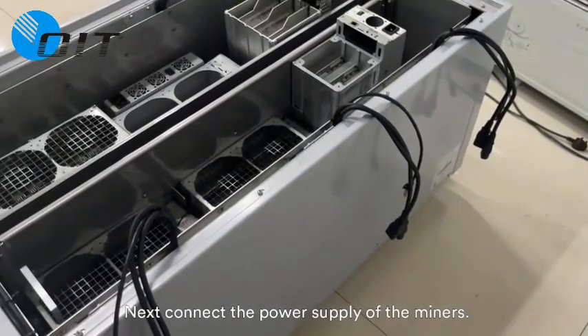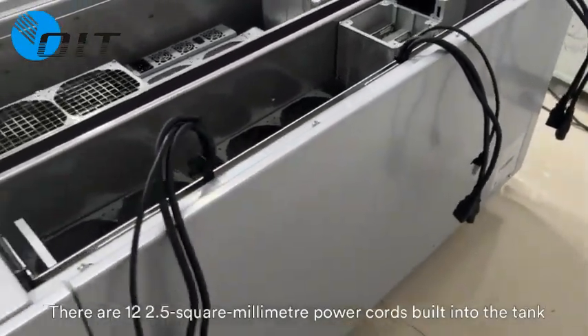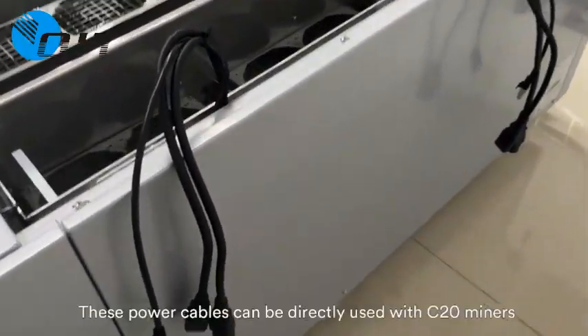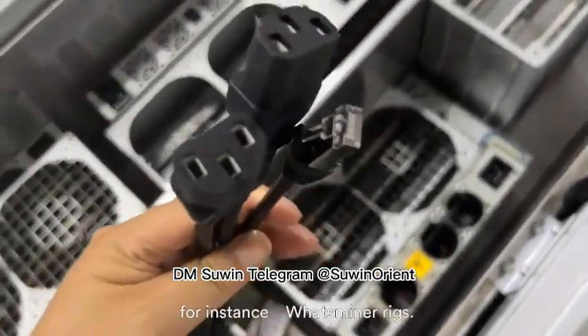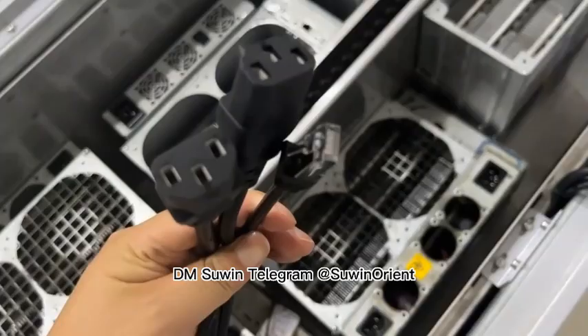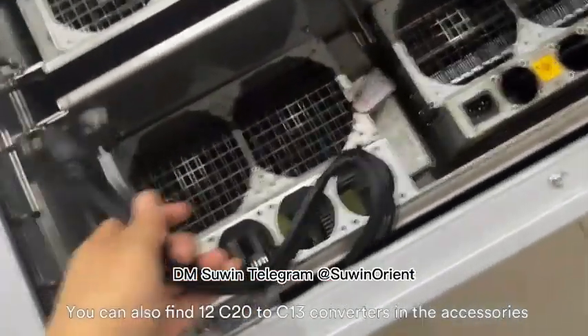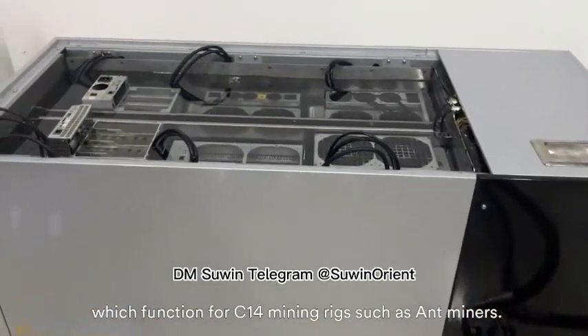Next, connect the power supply of the miners. There are 12 built-in 2.5mm power cords with C19 connectors inside the tank. These power cables can be directly used with C20 miners — for instance, Whatsminer mining rigs. You can also find 12 C20 to C13 converters in the accessories, which work with C13 mining rigs such as Antminers.